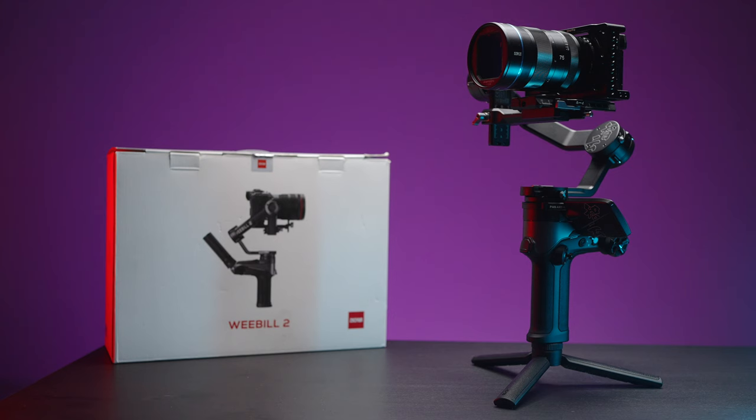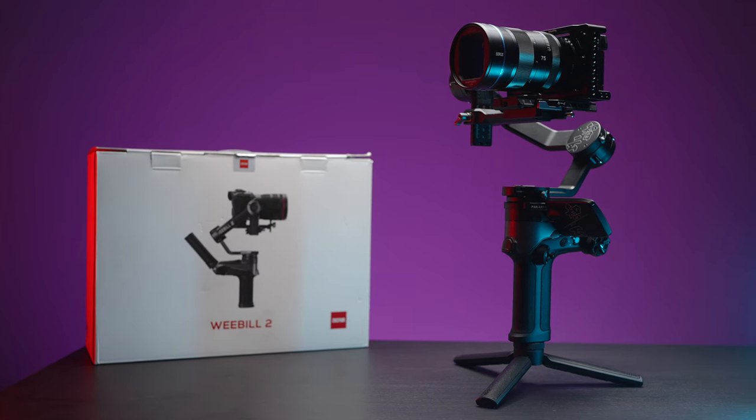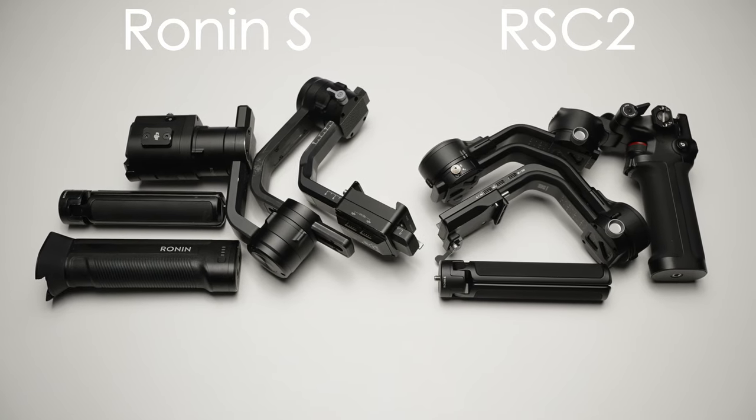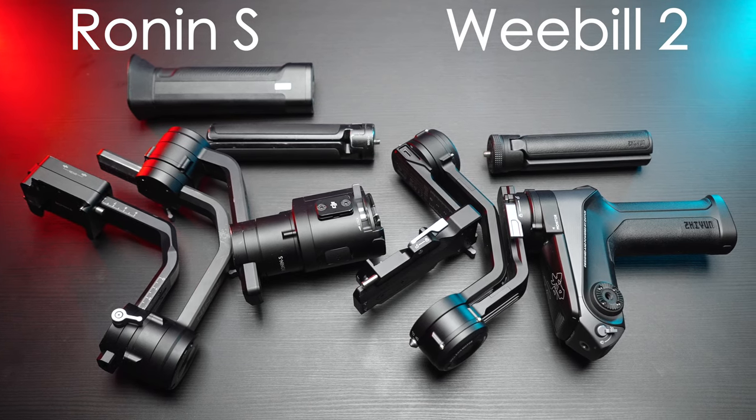So the size and weight. In terms of size, this is a pretty bulky gimbal, but it can be stripped down to a kind of portable size. But the RSC2 is better because of the foldability, and the RS2 is better because it has a detachable handle. So I'd give it third place in terms of compactness.